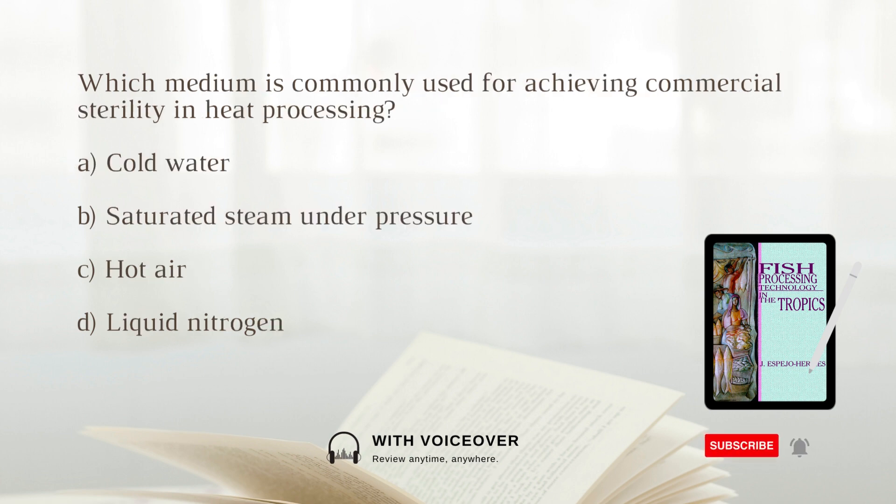Which medium is commonly used for achieving commercial sterility in heat processing? A. Cold water. B. Saturated steam under pressure. C. Hot air. D. Liquid nitrogen. The answer is B: Saturated steam under pressure. Saturated steam under pressure is a common medium used for achieving commercial sterility in heat processing, and the temperature of the steam condenses on the outer walls of the can.